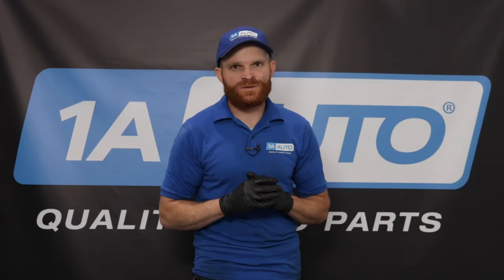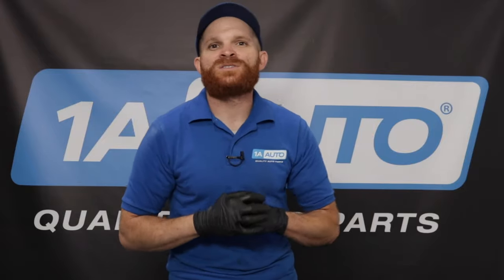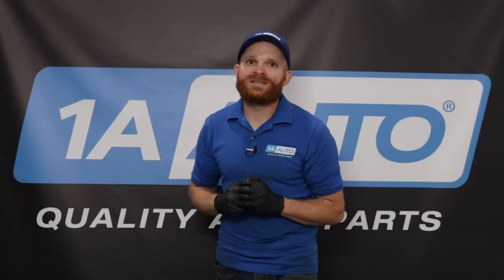We tried to make an educational video showing you some of the common areas to look for a transmission fluid leak. Hopefully you found that leak. Next, I'd go right to 1aauto.com to check if we have the part to get it fixed for you. It's super important to fix that transmission fluid leak as soon as possible — the last thing you want to be doing is polluting the environment.